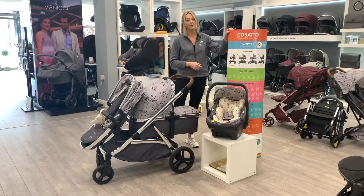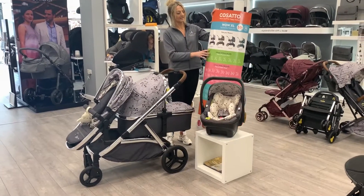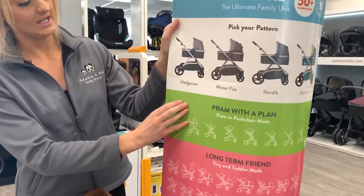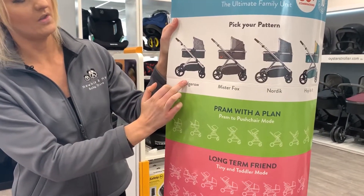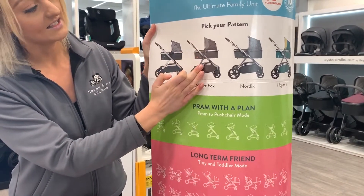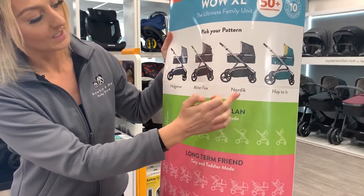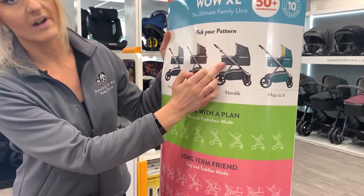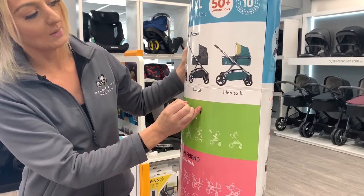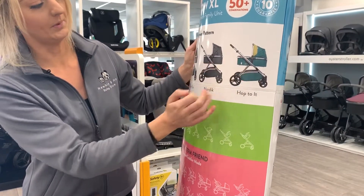I'm going to quickly show you a few colours that we do in this — there are four different colours. Hedgerow is the one that we've got on the pushchair now. Mr. Fox is basically a grey and the inside has all different foxes. Nordic is again a little bit grey on the outside but has a colourful pattern on the inside, and then we've got Hot To It as well, which is more of a blue colour.